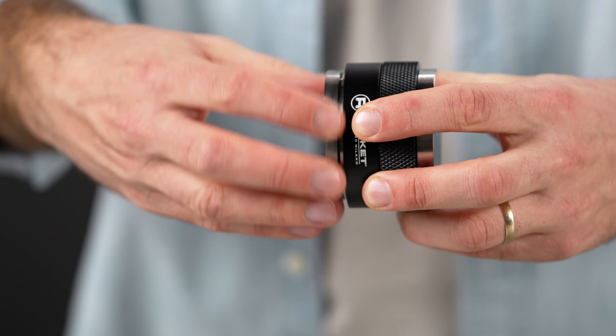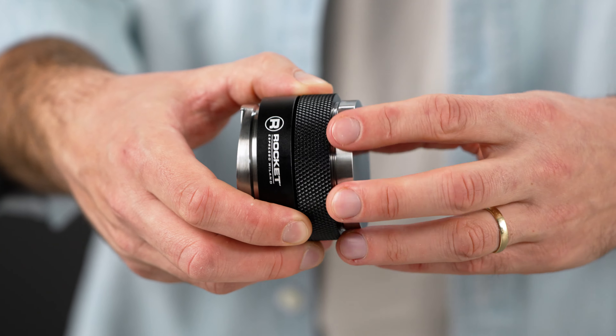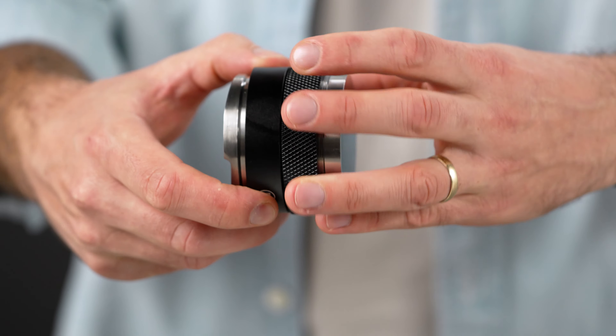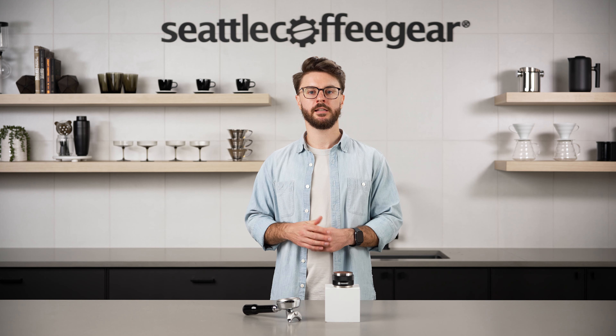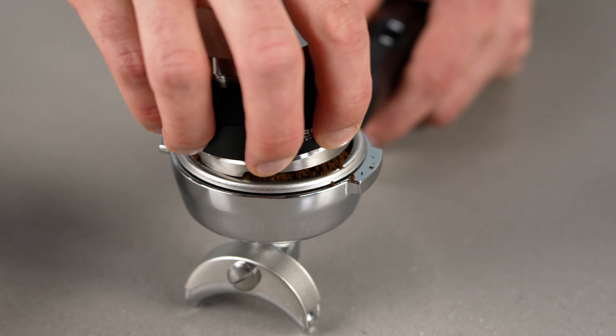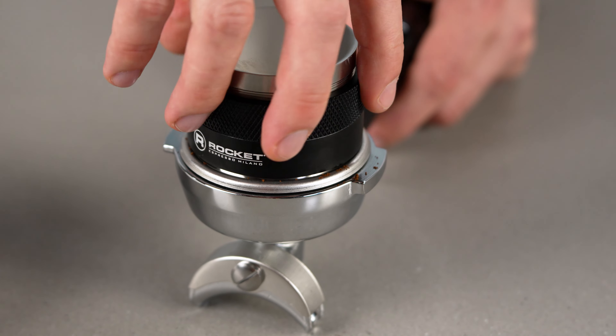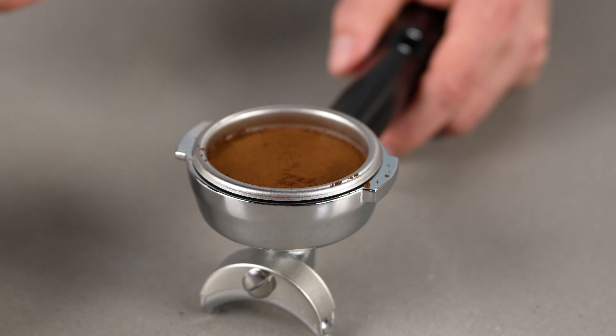This tool from Rocket is handy because it's a tamper on one side and a distribution tool on the other. Both sides can have their depths adjusted to work better for differing amounts of coffee. It is important to be sure that you're using the correct basket for the dose size you're using. If you're using a triple basket with 16 or 17 grams of coffee, this might not go deep enough to effectively distribute or tamp that coffee bed. Because of the way this tool is set up, it uses the rim of the basket to achieve the depth for the tamper and the distribution tool.